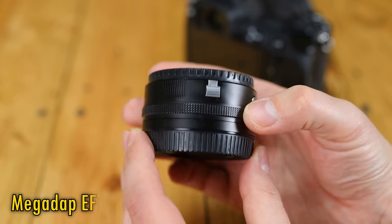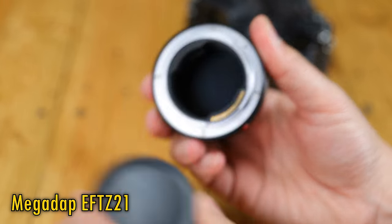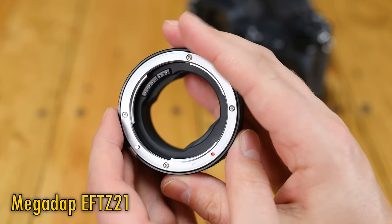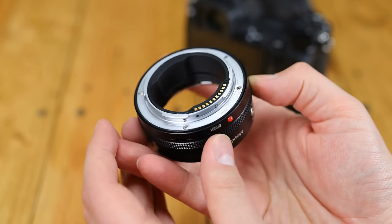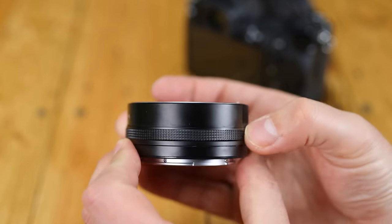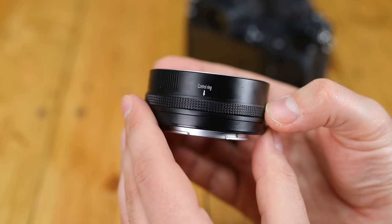This is the Megadap EFT-Z21, the latest in Megadap's range of adapters for Nikon Z cameras, including a Sony E and Leica M mount adapter. This Canon EF to Nikon Z adapter allows autofocus functionality, aperture control, stabilisation if your camera has it, EXIF information, a customisable control ring — the full works, quite frankly.